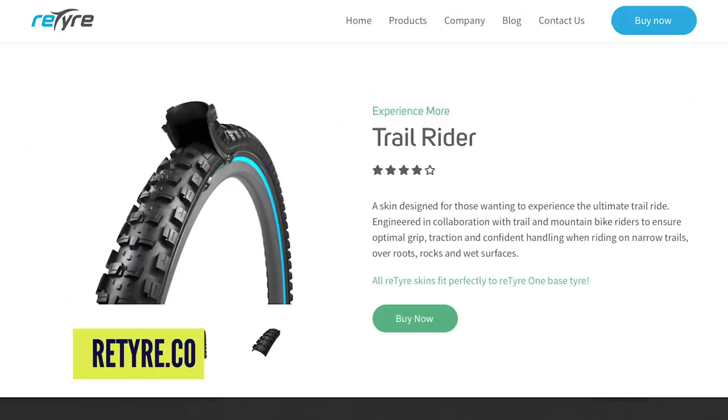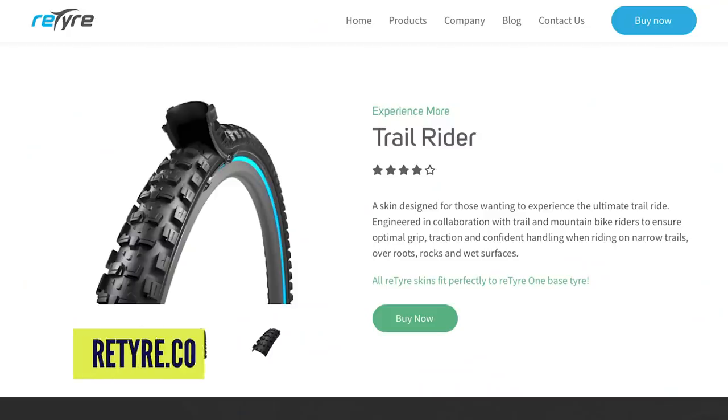The last piece of strange tech to wrap up this video is something very new on the market — so new I've not even seen these in the flesh: zip-on tires. You heard it right, zip-on tires. Picture this: two tires in one. You have a slick tire and if you want to go off-roading, you just zip on an off-road tire design. I'll leave that one up to you to make your own mind up — I just saw this and thought it looked pretty interesting that someone's actually trying to develop it.